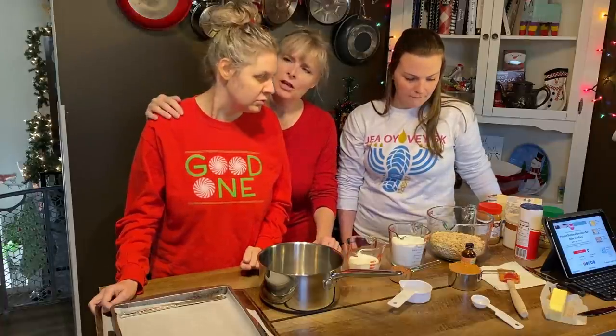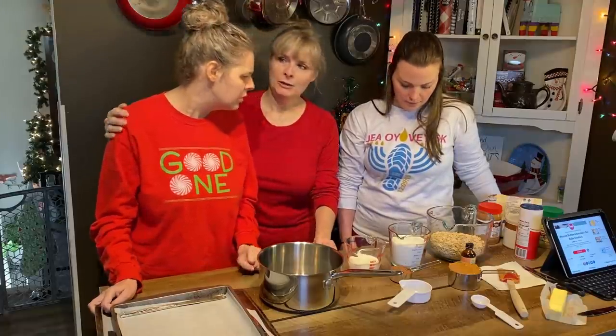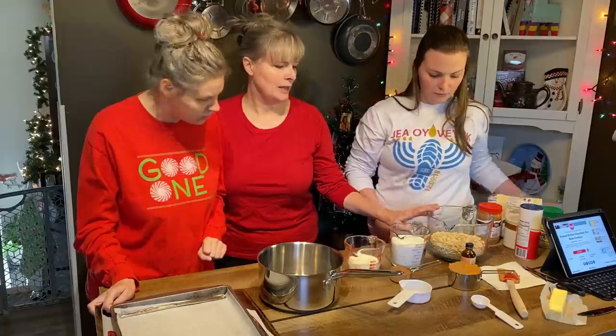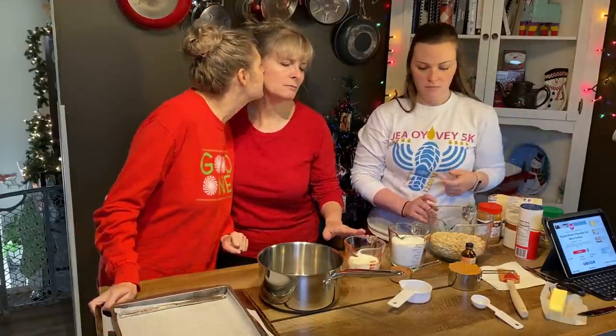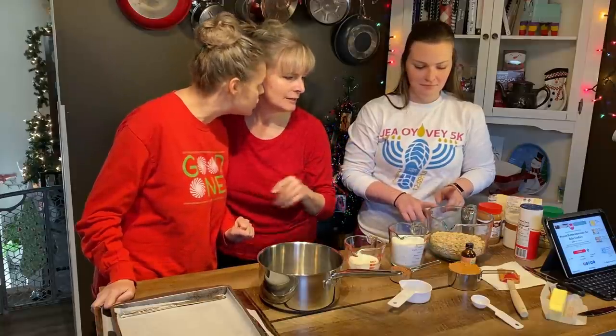So they're chocolate oatmeal no-bake cookies, and they have peanut butter. I'm going to let Jess and Marlo mix it up. We've got oatmeal, sugar, milk, cocoa powder, peanut butter, vanilla, and butter.